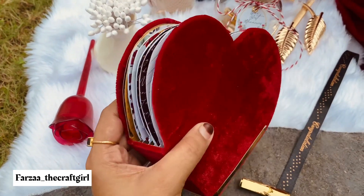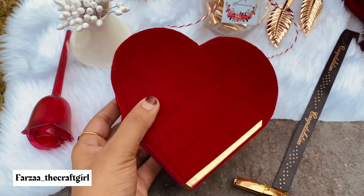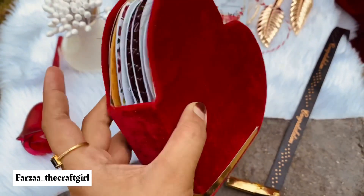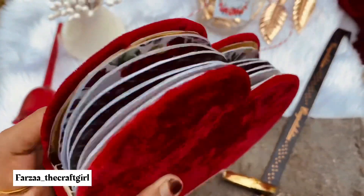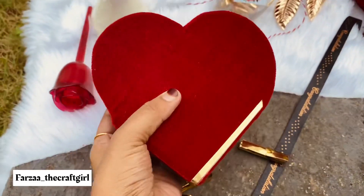Hey guys, welcome back to my YouTube channel. This is a perfect gift for you to give a special gift. It's a hard shape album. It's a fabric binding. It's a very beautiful color — a very red color and a very beautiful look.